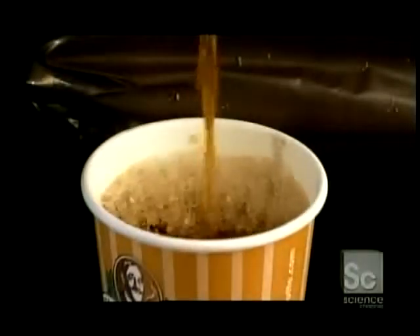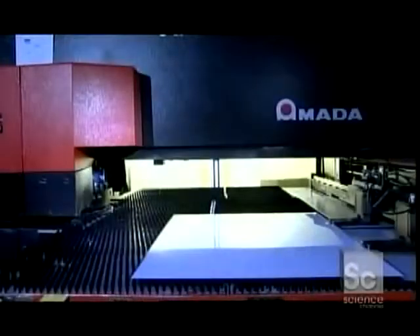This office coffee machine actually makes several different types of hot beverages. And if your employer pre-pays, you don't have to insert any coins.